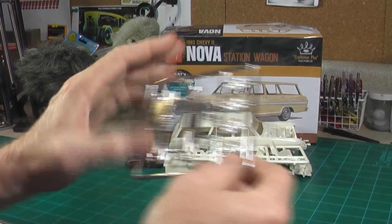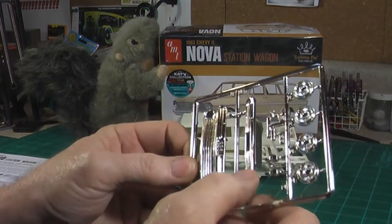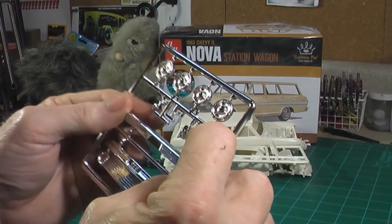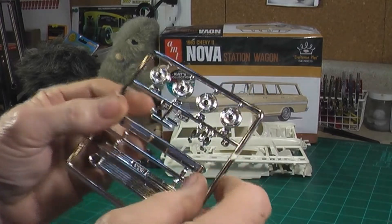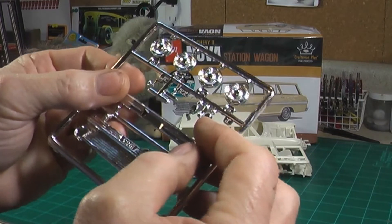Here's the chrome tree. Pretty straightforward — grill, front bumper, rear bumper. Not sure what those other pieces are. Rear view mirrors and your wheel covers. And those other pieces — oh, taillights! Those are the taillights.